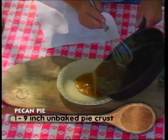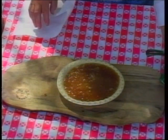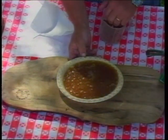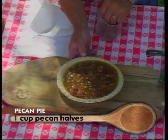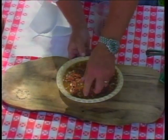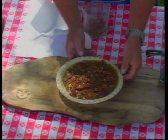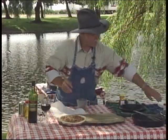We're just going to pour this in the pie shell. And as we can see, our cutting board isn't quite level, so I'm going to lift that up and we'll go with our pecan halves. That's one of the things you've got to think about when you're set up in your kitchen outdoors — things should be pretty close to level. I think if I get it up on that corner.